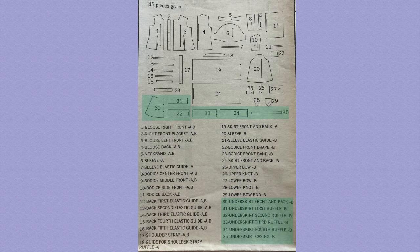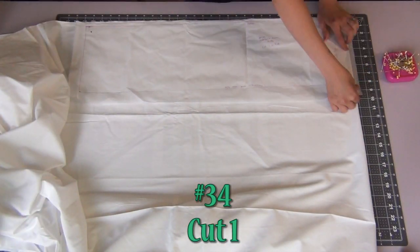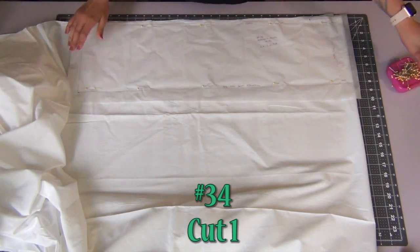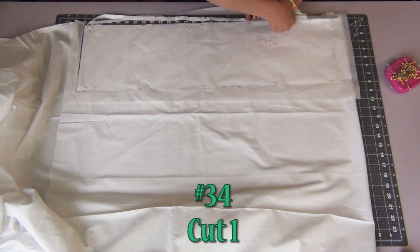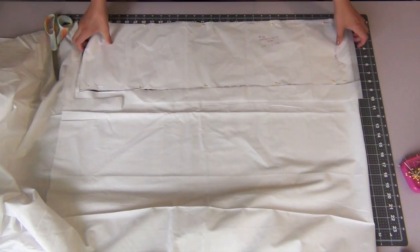The few pattern pieces that we're going to need are numbers 30 to 35. As always, our first step is going to be to cut out our pattern pieces, and all six pieces are going to be cut on a fold. So just be aware when placing your pattern piece and laying out your fabric that in the end, once you cut it out, you should only have one piece and not two.